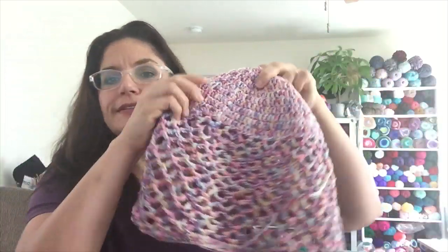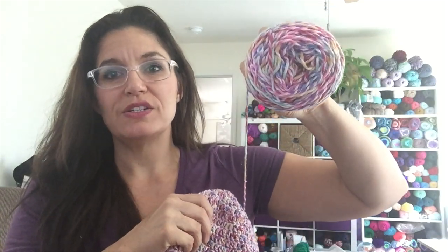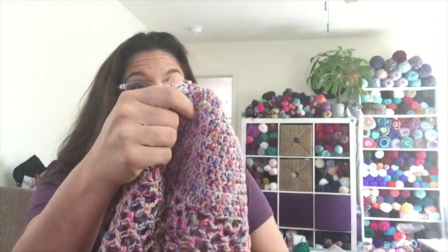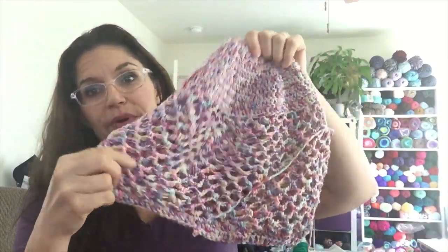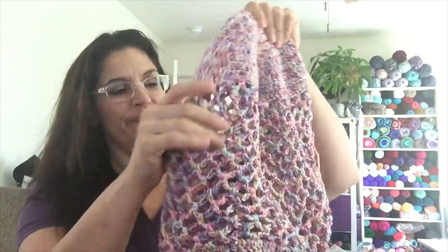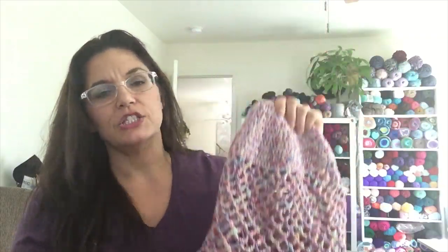I'm making a market bag out of Comfy Cotton — I guess I should finish it. I have this much and I wanted to use the whole thing. I'm using a J hook and just kind of winging it. I'll probably do about 10 more inches of mesh and then do a nice handle just long enough to go over my shoulder so it can hold lots of stuff. It doesn't have a tuck with it though — that bugs me.